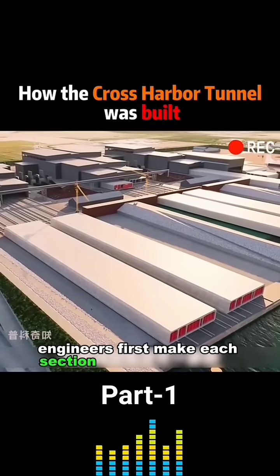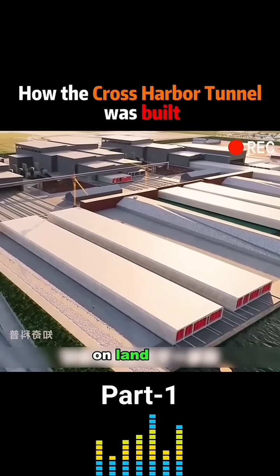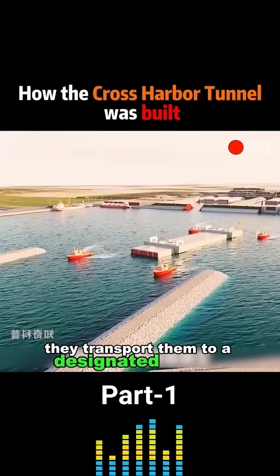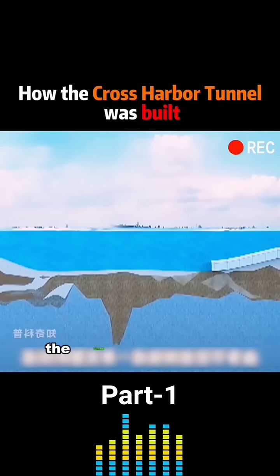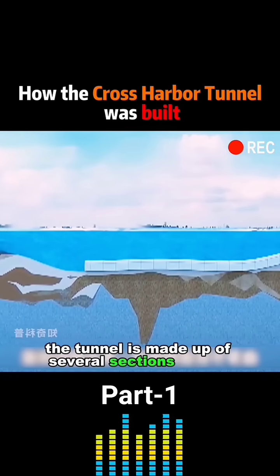Engineers first make each section of pipe in advance on land. Then they transport them to a designated location and sink them to the bottom of the sea. The tunnel is made up of several sections of pipe.